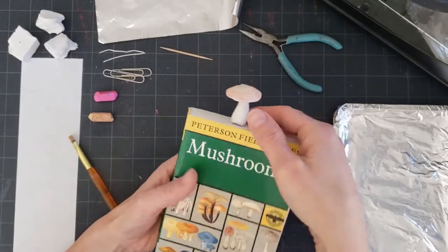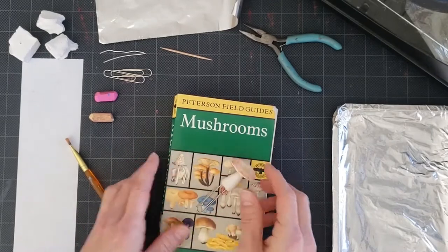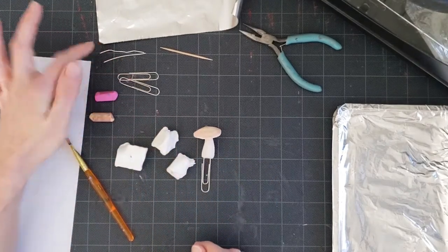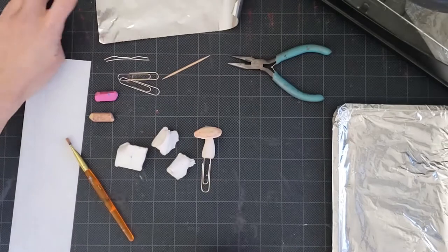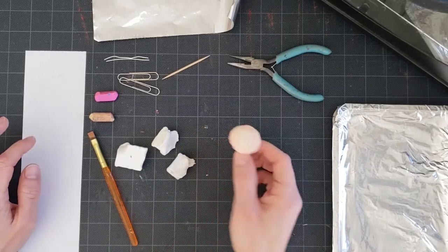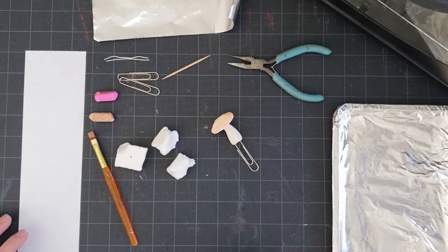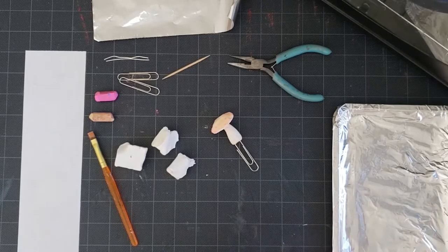We're going to make these cool little mushroom bookmarks using polymer clay, paper clips, pieces of wire, a toothpick, pliers, tin foil, a paintbrush, and some scrap paper. Our little mushrooms are going to need to be baked in an oven when we're all finished — you can use a regular kitchen oven, a craft oven, or even a toaster oven. You can cover a cookie sheet or put down a piece of tin foil or parchment paper first.